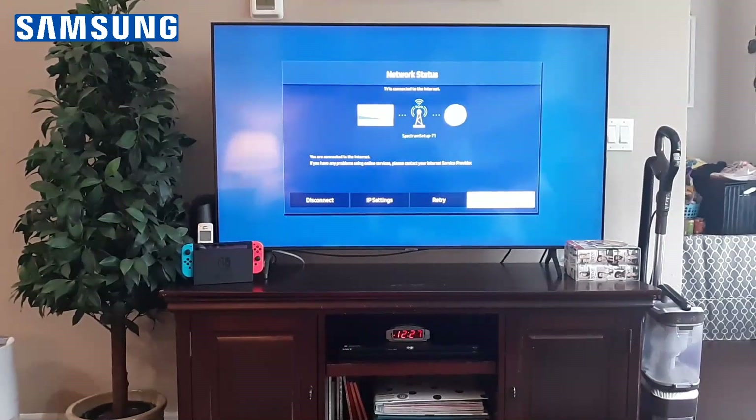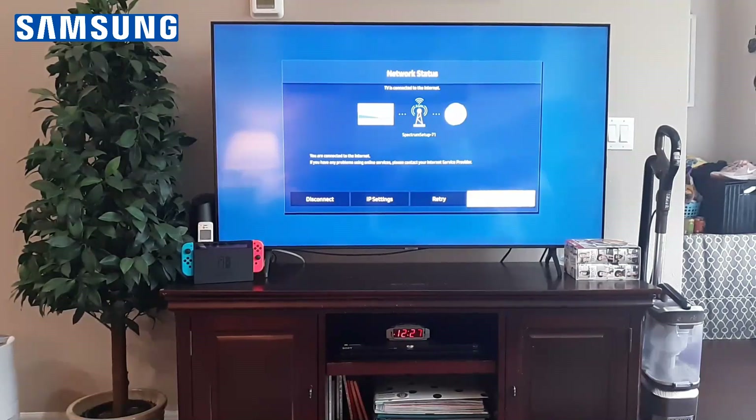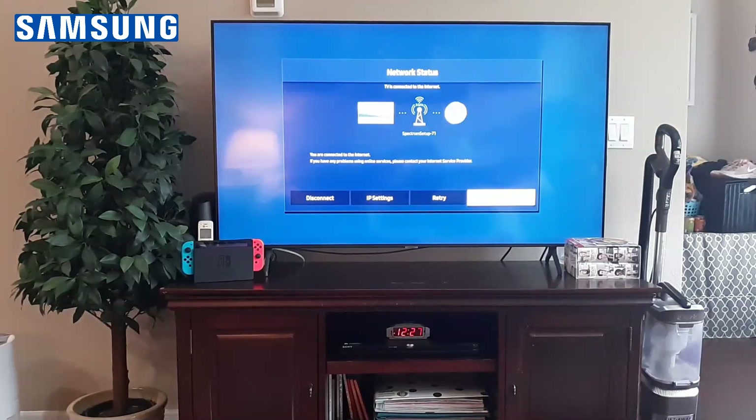If it's blue, you know you're connected to the internet and you're good. If there's a red X, that's the issue — you're not getting connection to the internet; it's an issue with your router. To troubleshoot, try another device on your internet, whether that be another TV, Xbox, or a laptop. If you're not able to connect, then you know it's not your TV, it's your router. Unplug the router for 10 minutes, plug it back in, and see if you're still getting that error.